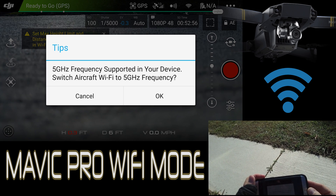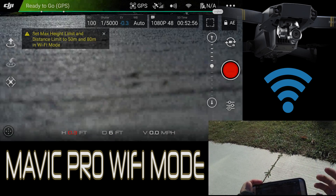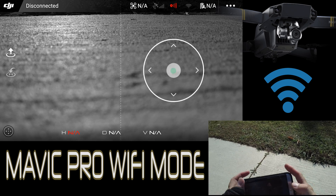5 gigahertz frequency supported on your device — do you want to connect Wi-Fi to that? Yes, you do want 5 GHz. It's the most recent. The 2.4 GHz is a little dated.